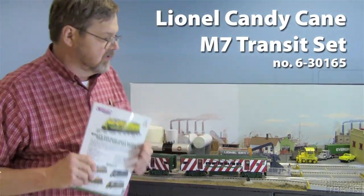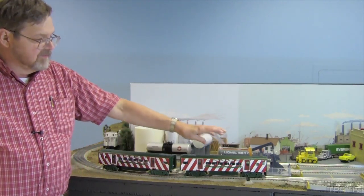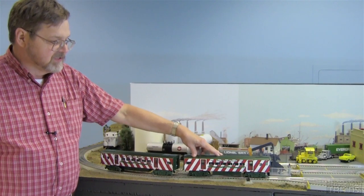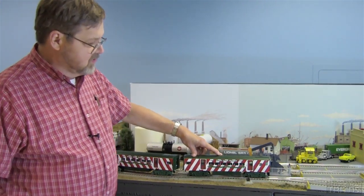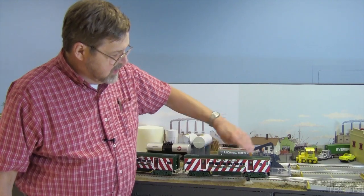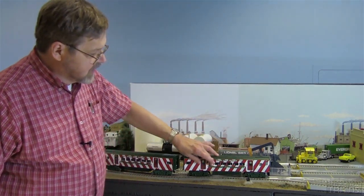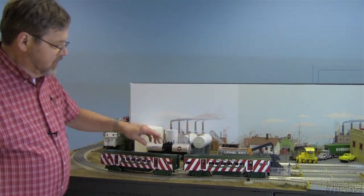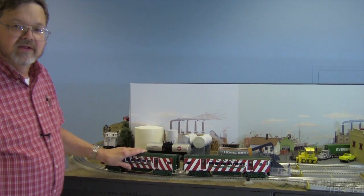This is a pretty nice O-gauge set. It's sort of value priced, if you will. It's a replication of the M7 Subway set from New York Transit. It has opening doors, a headlight, a horn, and interior decoration to the point that it's got interior seating, a one-can style motor, and then the second unit is a dummy trailer.